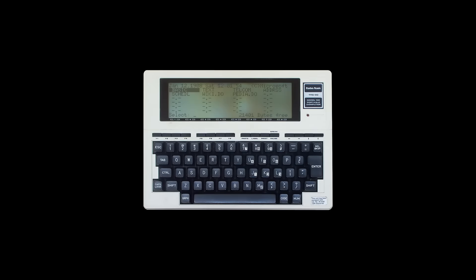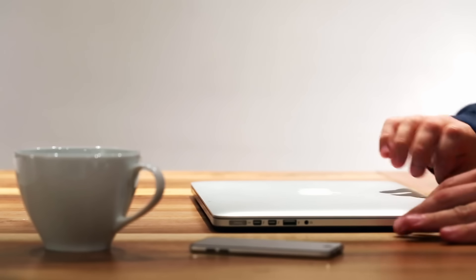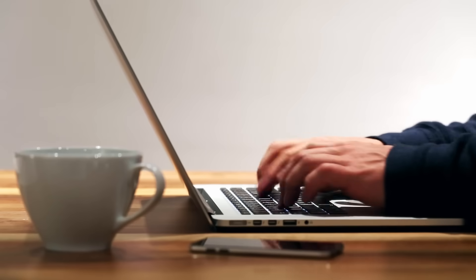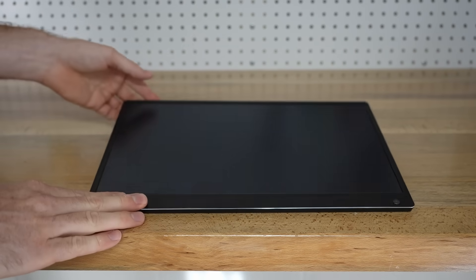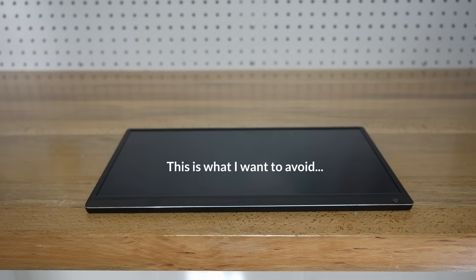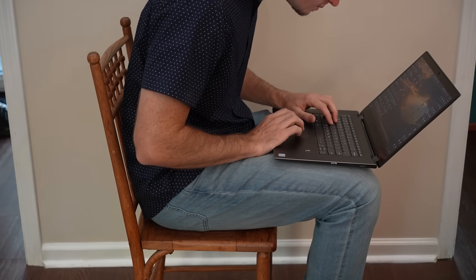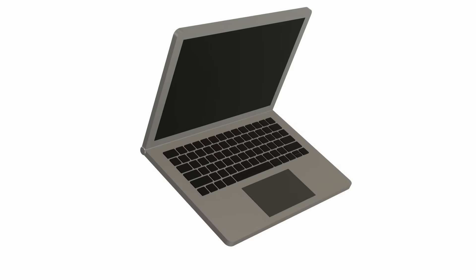With the hardware sorted, it was time to start designing everything else around it. I've always liked the look of slab-style computers like the old Tandy TRS-80 Model 100 and its modern counterpart, the Clockwork DevTerm. I fully understand why clamshell laptops took over — you get a bigger screen and both keyboard and screen are protected during transport. But laptops in general aren't that ergonomic. Does anyone actually sit them on their lap? It's pretty uncomfortable.